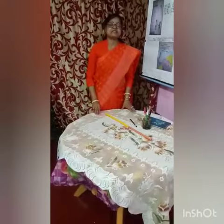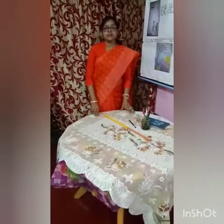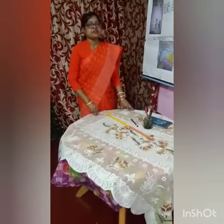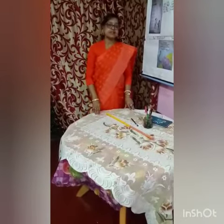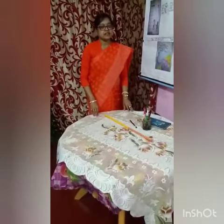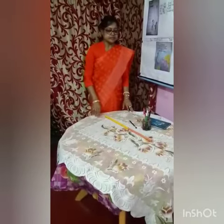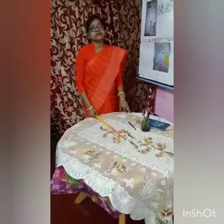Welcome, my dear students of standard one. Hope all are fine. I brought your English class again. Today I will read you another rhyme. This rhyme is not in your English textbook. I will write and send it to your course of class later. Now I am starting to read this rhyme.